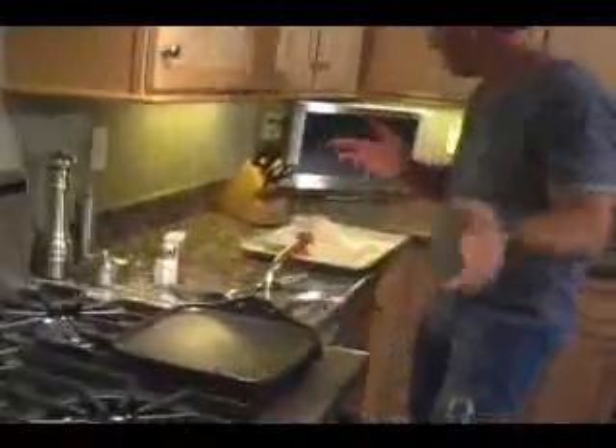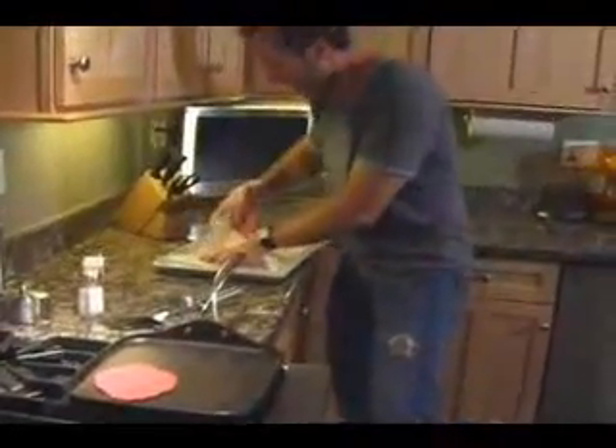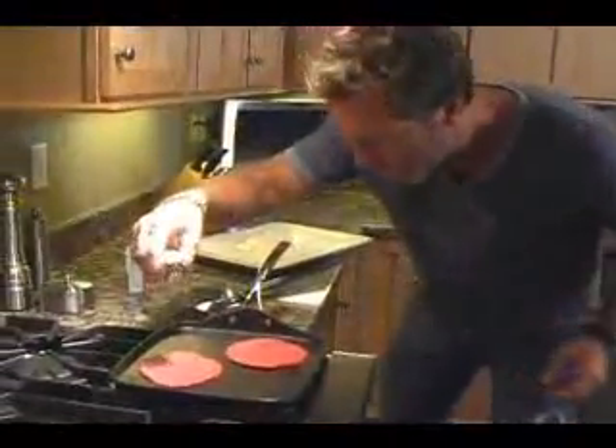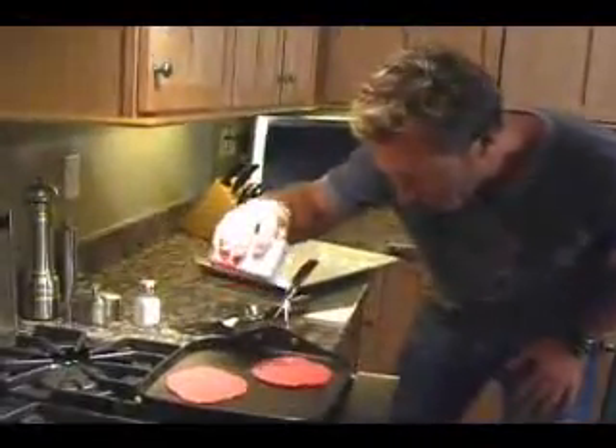Pop a pan on the stove — you can use a flat griddle or a sauté pan, whatever fits two burgers this size. Preheat it, bang them right into the pan, take off all the wax paper, and add just a little salt and a little bit of pepper on each one. About a minute to two minutes, then flip them. Done.